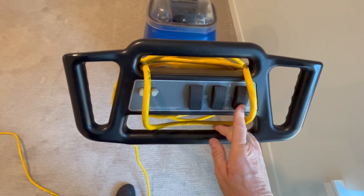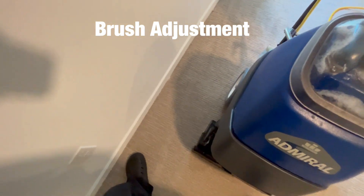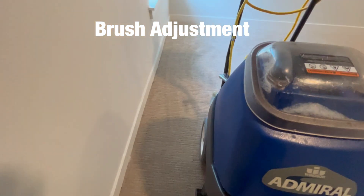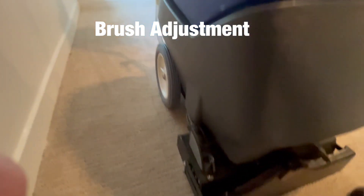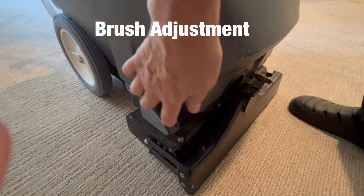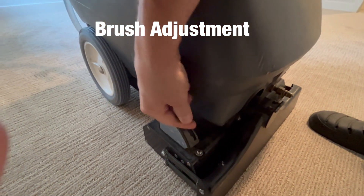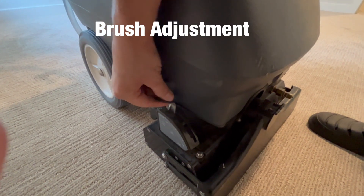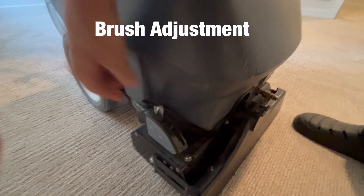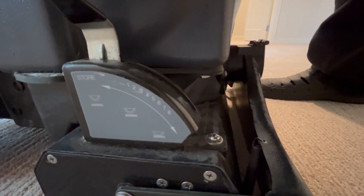So there you go — you can see all the buttons. Turn everything off, come over here, and you've got a brush adjustment. I'm realizing I probably should have pulled the brush out and cleaned it off, which I'll do next time. The dog hair from the area rug I did the other day got flipped up into the brush area, so I'm having to do a little extra vacuuming here.